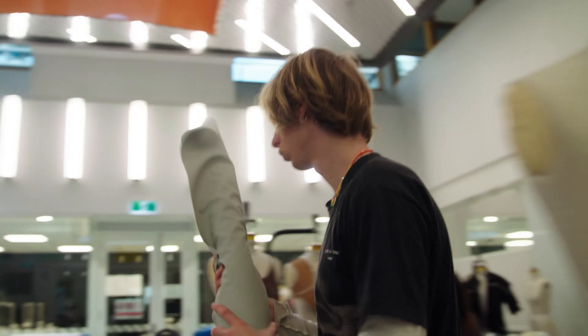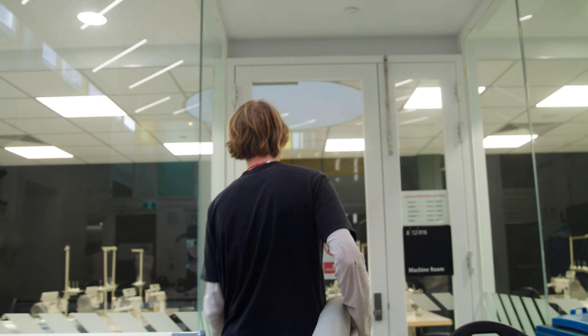I actually tried to bleach the vegan leather and it just didn't do anything. I was like, hats off to MX-30 — it just doesn't want to change.